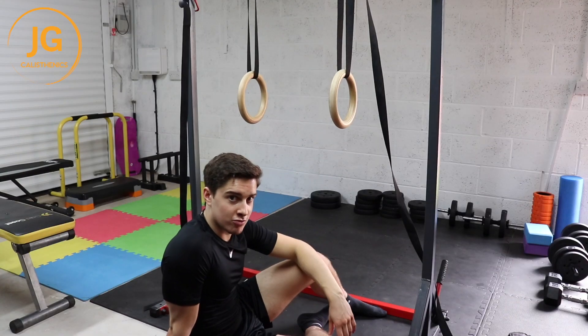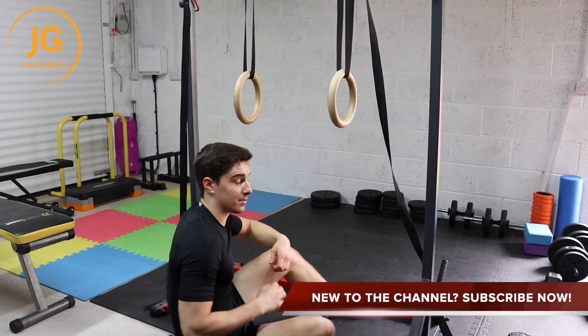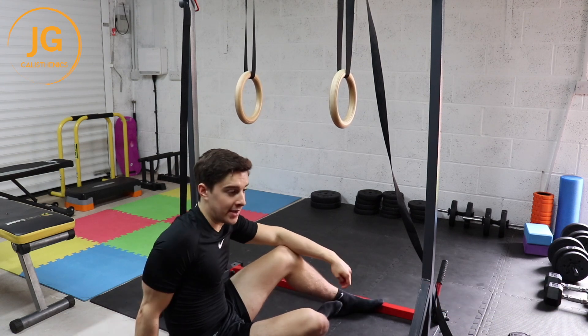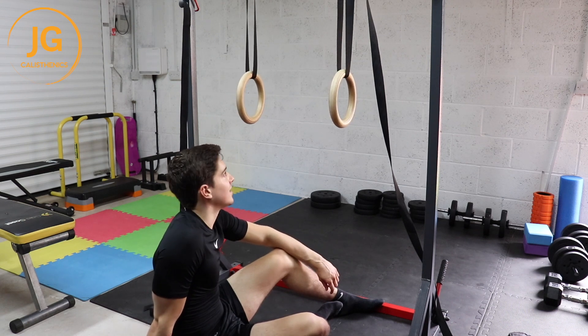So for the arch your ring row, building unilateral strength is a great way to build more strength for the back and biceps. It's also good straight arm conditioning for the front lever, and it's also good unilateral strength for the bottom chin up. So you're going to get a lot of bang for your buck with this exercise.